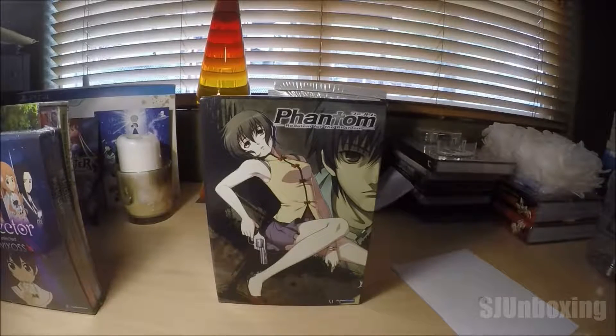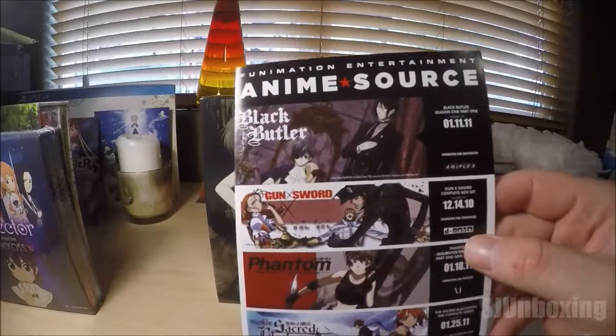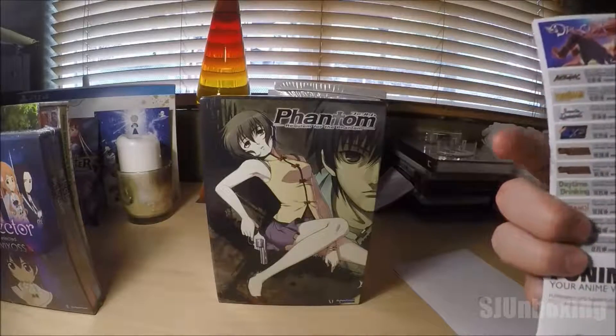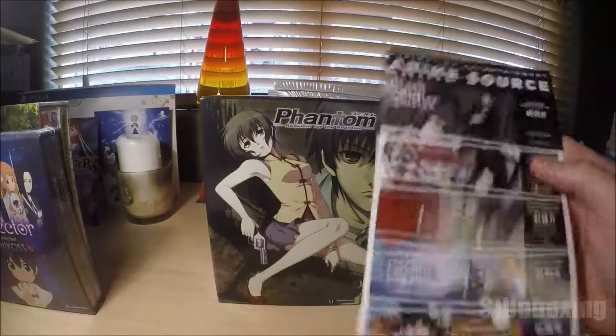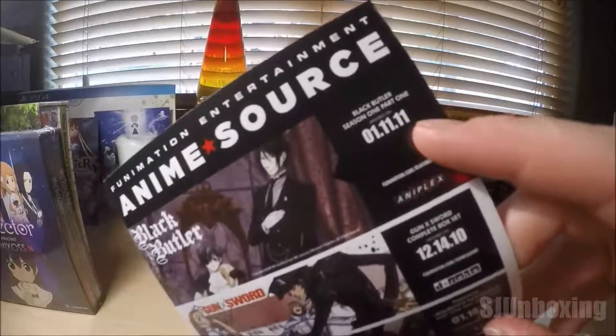This is something that's pretty cool. This is the Funimation Anime Source. This was back in 2008 or 2007 when they were putting out these things, you know, showing you what's going to be in stock or what's going to be on sale.